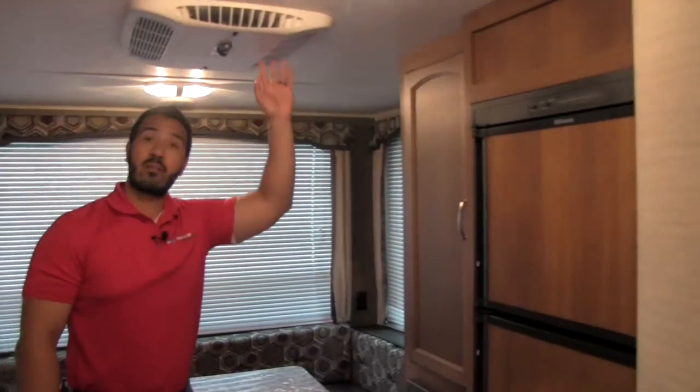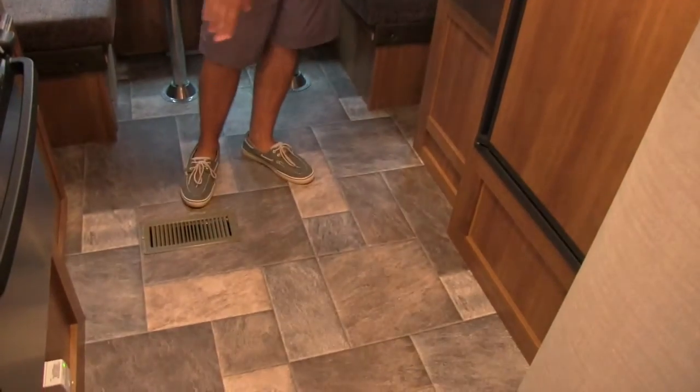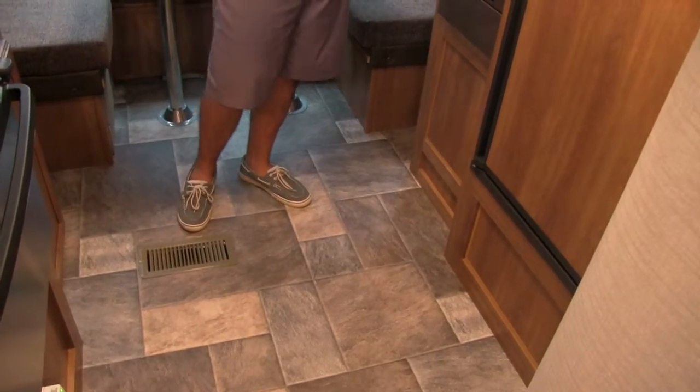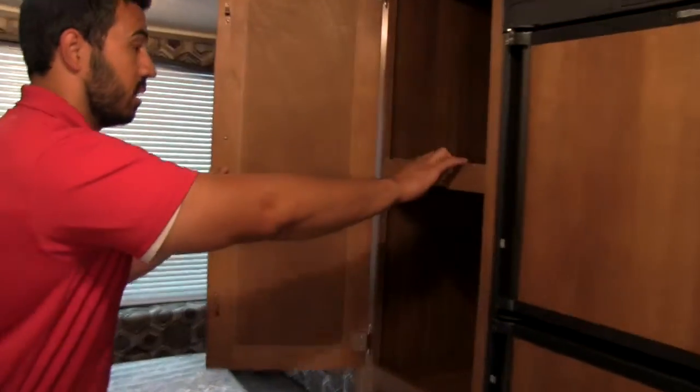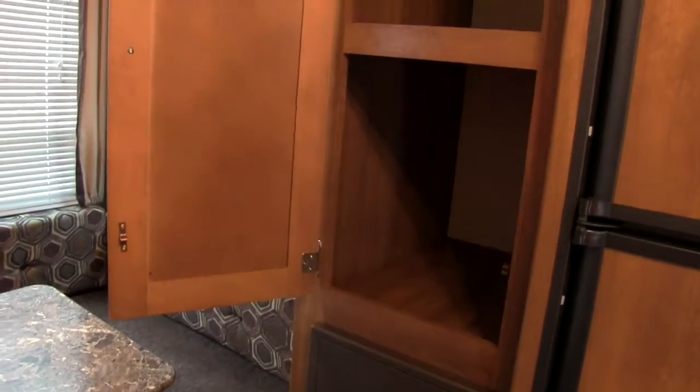Right here we're going to have our air conditioner unit, which is wonderful. Down below, you can see you're also going to get ducted heat. As we take a look here, we're going to have great storage and excellent pantry space right there — you can store plenty of food.